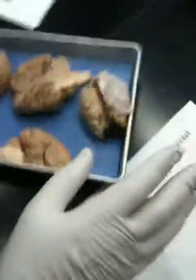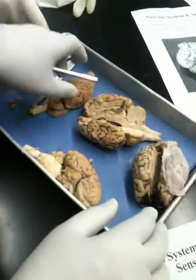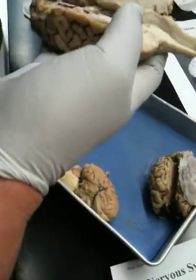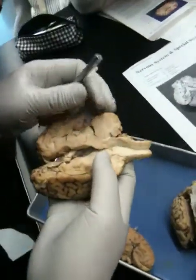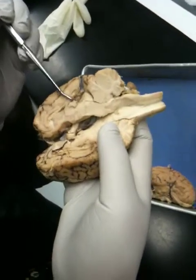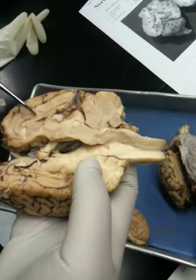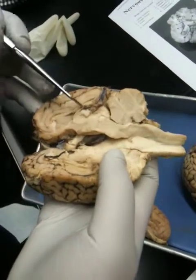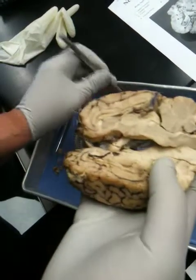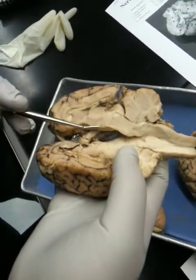Now let's look at yours. Which one did you do? We did this one and this one, and I think this is yours together. See the part of the choroid plexus there? That's the blood vessels. Here's the pineal body, the corpus callosum on top and the fornix on the bottom. This is the hypothalamus.